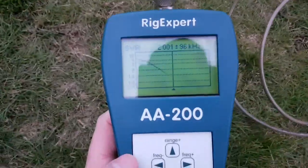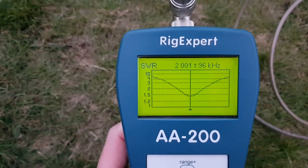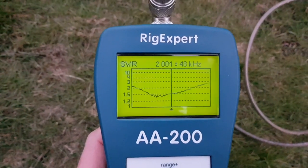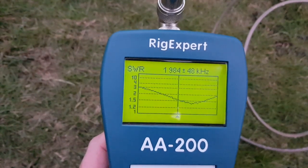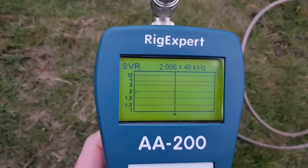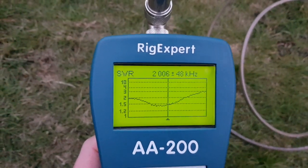Let's have a look at the analyzer. We're on a sweep here. We've got a match — it's a little bit on the high side, but that's not a bad thing. Bandwidth isn't great. If we look at the sweep and the sweet spot, the sweet spot is actually there, though it's got a little bit of a double dip. The 2 to 1 bandwidth is probably 70 kHz or so.